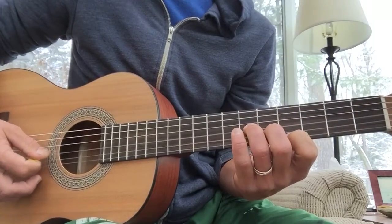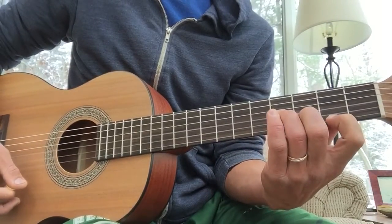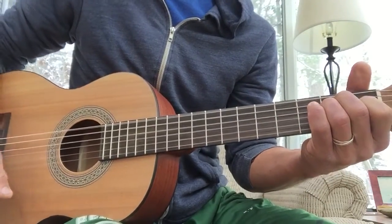And then the second one is D flat minor, D major, B minor triad, E major. And then bass line.